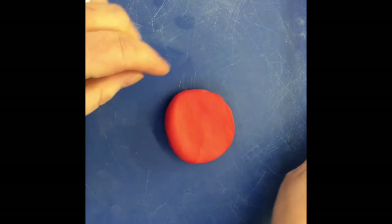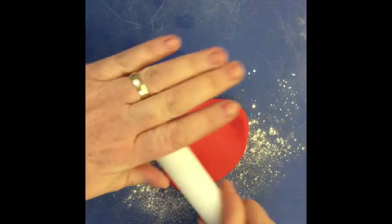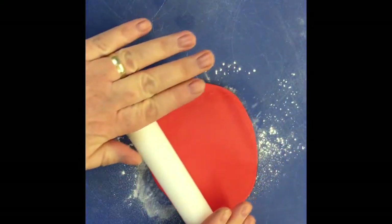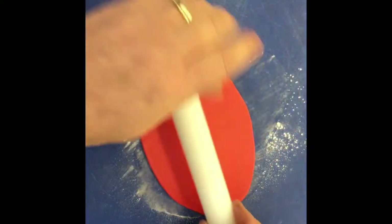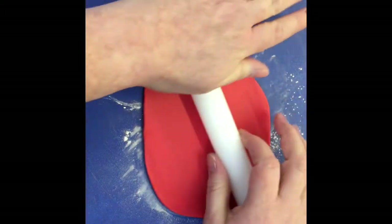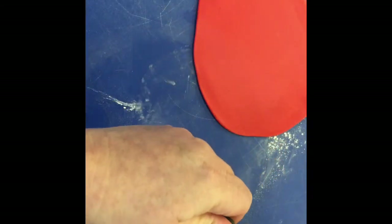First of all I'm going to take some of the red, give it a really good knead and roll that out. I'll use a little bit of icing sugar to make sure it doesn't stick. I'm going to roll it quite thin. So that's the red rolled out, and then taking a bit of the black.